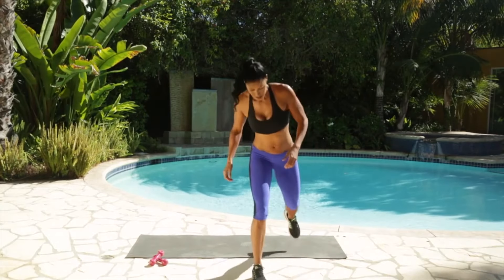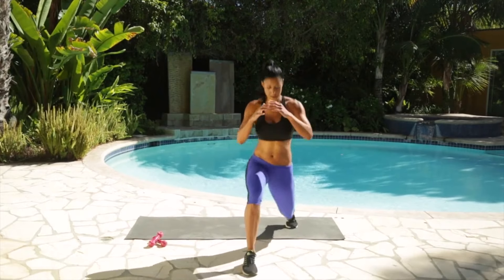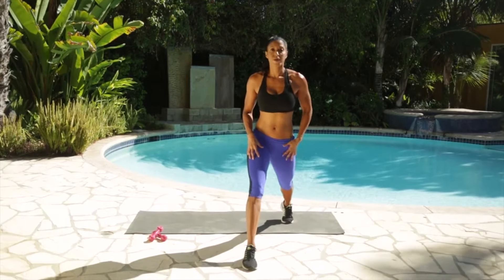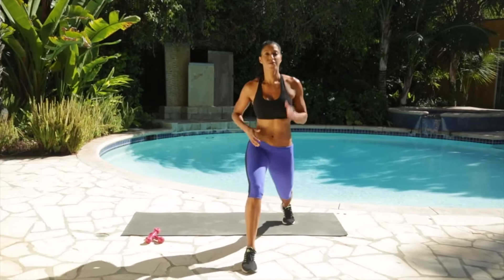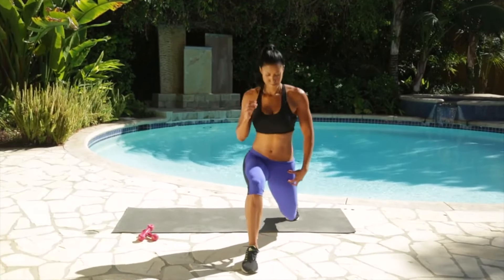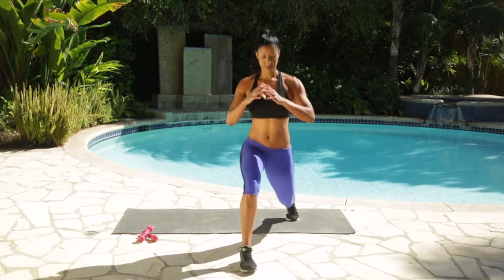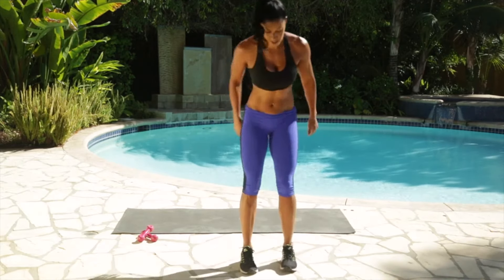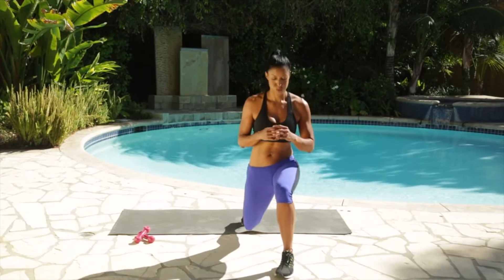Step back into the lunge, right foot back, and then down, and then all the way up. Try to point that knee all the way down towards the floor. Feel your hip opening up — really important. That area gets really tight because we do a lot of forward motion and a lot of sitting. Making sure that you keep your knee above your ankle. One more, and switch — other side. Sit back into the left, keep that knee down.